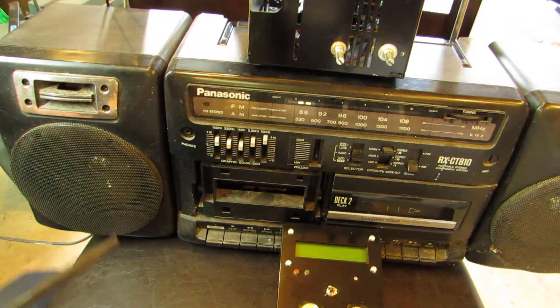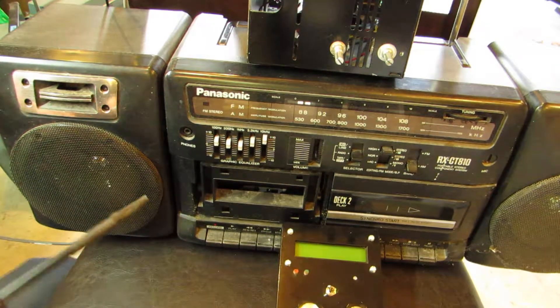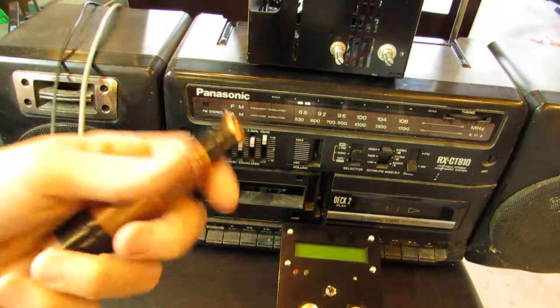Hi everybody! I'm currently having fun with my new Pro, so I'd like to show you some results. I can hear the modulation with this Kaosong Pro.